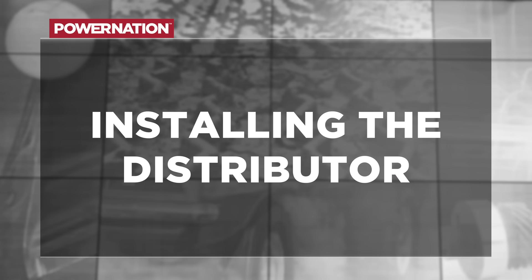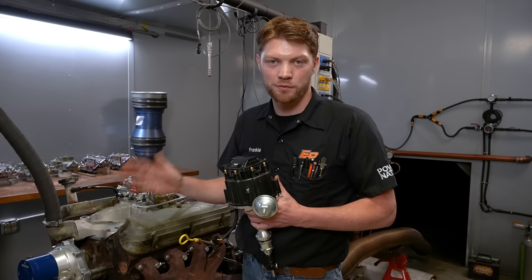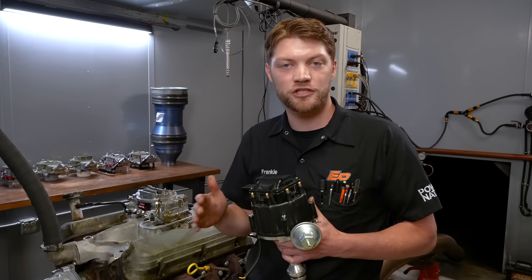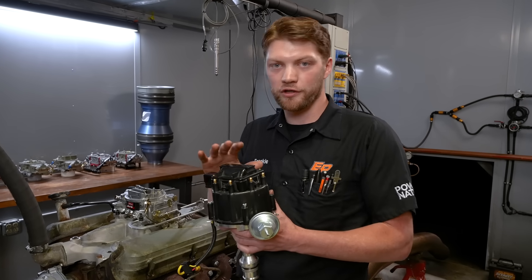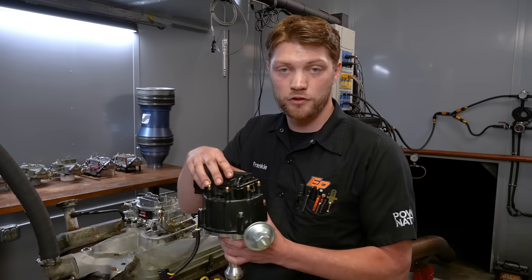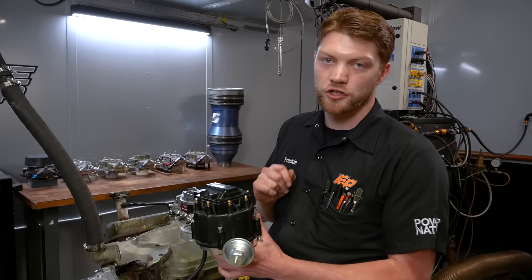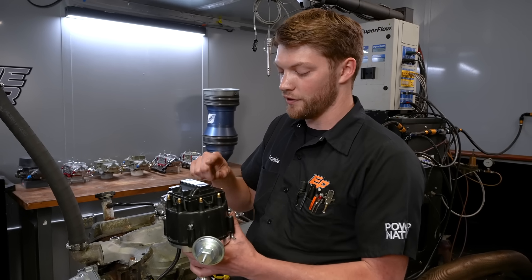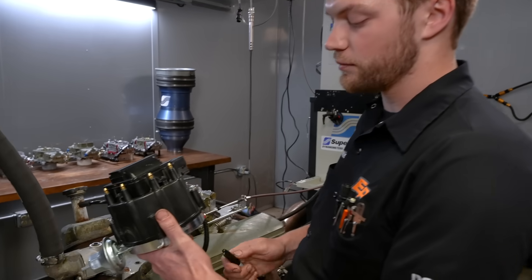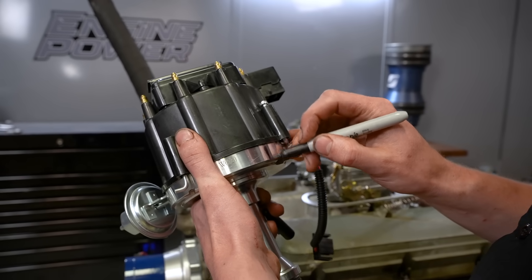Our engine is in the right position, but we need to get our distributor in the right position before we can put it in. This is an aftermarket HEI for a small block Ford, but this is the same process for virtually any engine with any distributor. We have the cap on to determine how the housing is going to sit in the engine — making sure the vacuum advance port isn't going to hit anything. We can turn the distributor to adjust the ignition timing once it's in. We determine which terminal is number one and mark the base where that terminal goes.